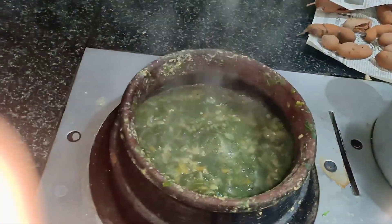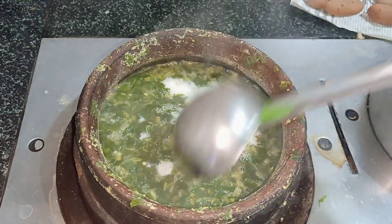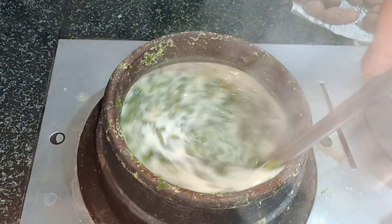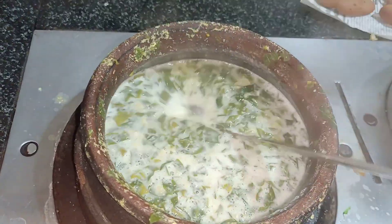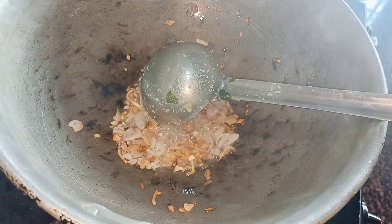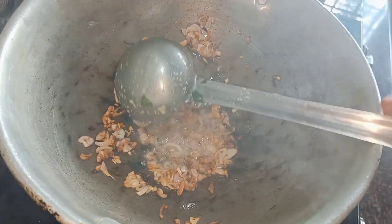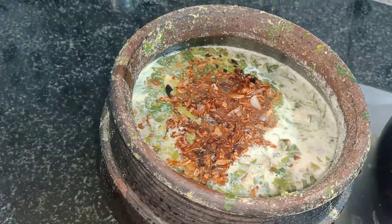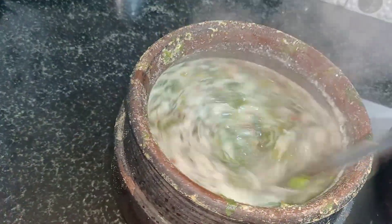Fill it with water. Let me add some macros for the mixture. I am going to put the oil in. Cut it out.